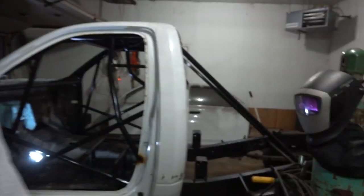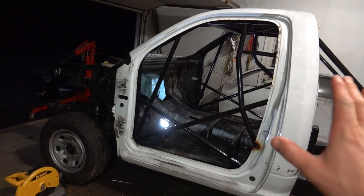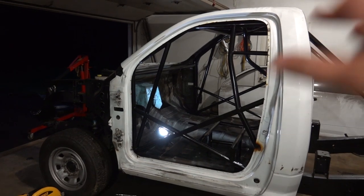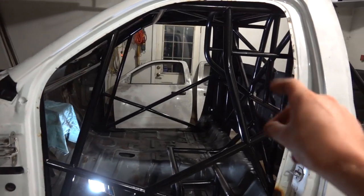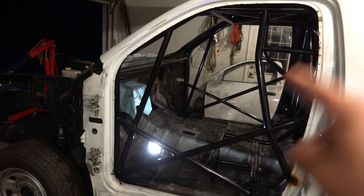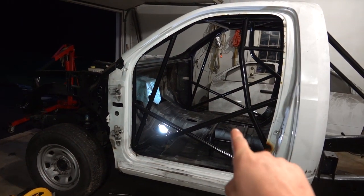We have about $1,500 worth of chromoly into the cage, so with the amount of TIG welding involved, you can figure this is a very expensive cage to have built by a shop. We also saved a little coin in the meantime. But that means it's time to start getting this truck back together — get our Freedom Racing Engines engine into it, get the doors on, get the steering wheel in, and still mount our Kirky, seat, and harness. That's all stuff we can do from here forward and we're going to be able to see that progress.